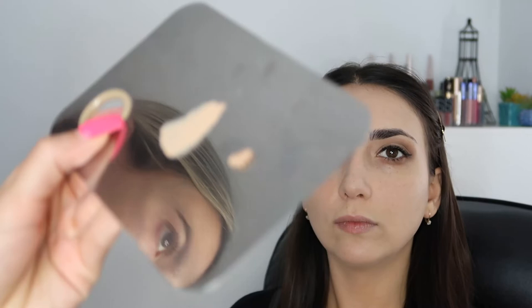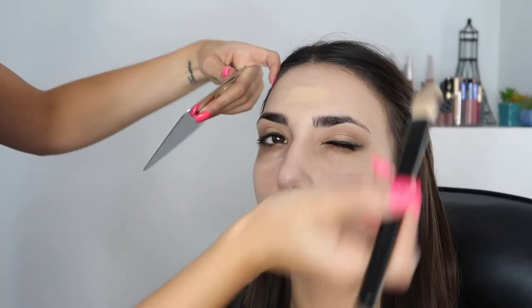CC cream from IT Cosmetics - this is in the shade medium. I'm literally taking a baby amount. My camera is not focusing and we ain't got time for it to focus - we got mad looks to do. I will list all the products in the description box. Make sure you click subscribe when you're there and hit the bell button.